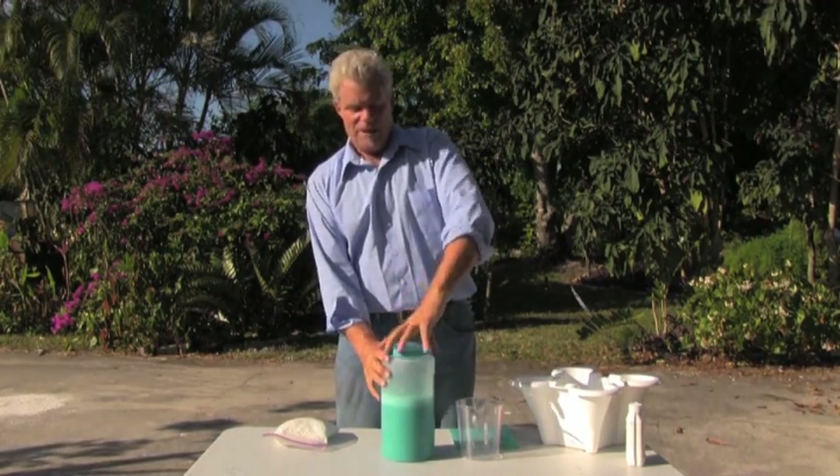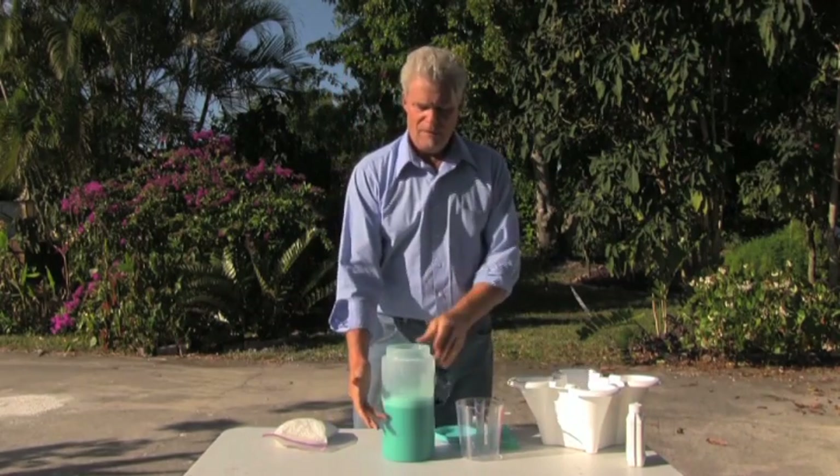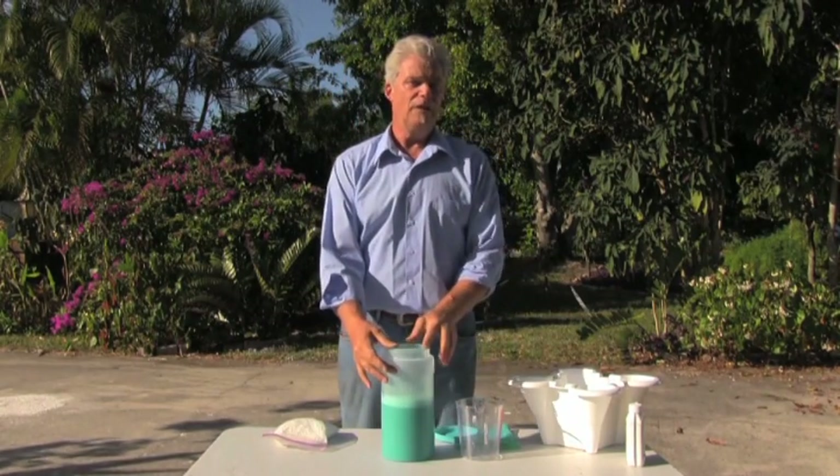Now that's probably pretty well dissolved, so you take the lid off and then fill it up with water to the one-gallon mark.